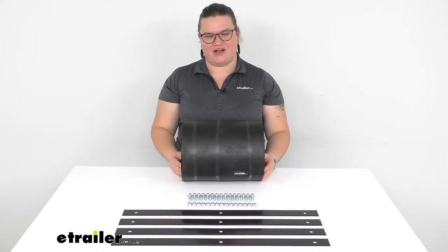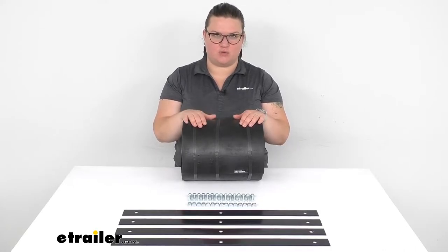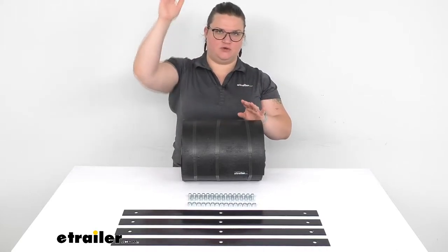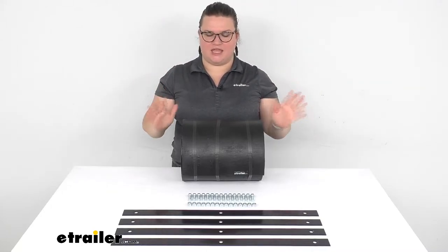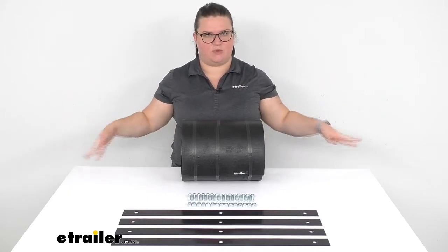Hey everyone, I'm Ellen here at eTrailer.com and we're going to be taking a quick look at the replacement deflector for your snow plow. This is going to replace that rubber piece that goes on the top of the plow to make the snow go back down so that it's not coming up and over the plow, keeping it in the blade and pushing it out to the outside, which is where you want it to go.